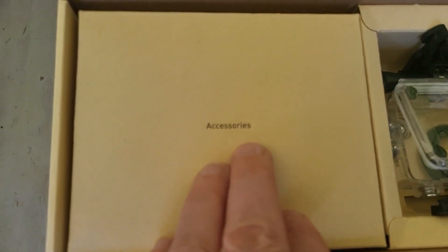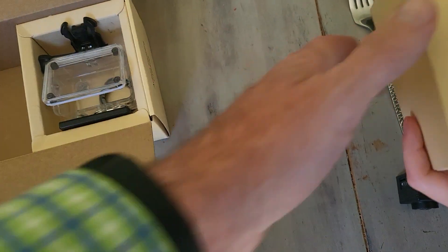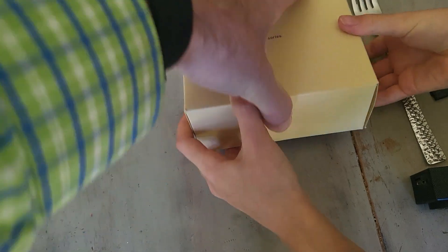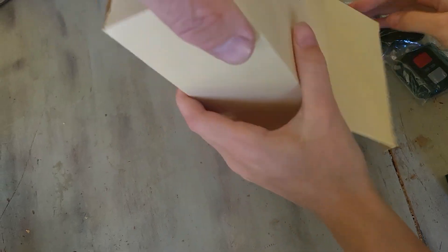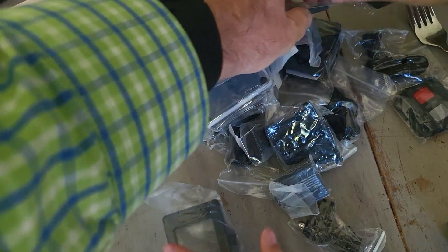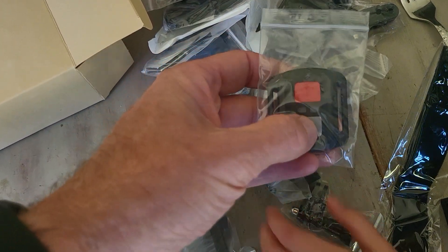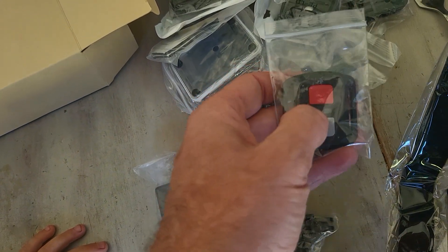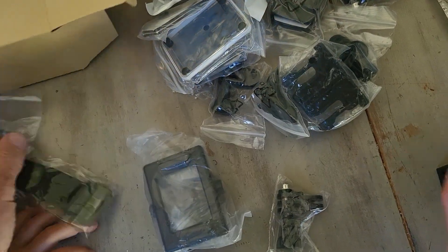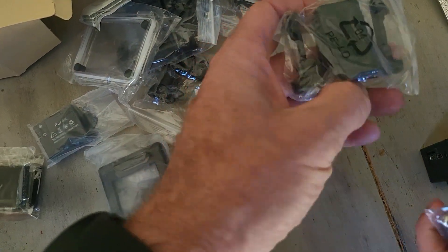Over here it says accessories, a whole section of different accessories. We'll pull this little box out and pour everything out — it gives you a lot of accessories. There's a little button to activate it, kind of like GoPro had. You can put a strap on your arm and use it for shutter and video activation — that's a nice touch. Here's the strap, a battery, and a bunch of various GoPro-style mounts.